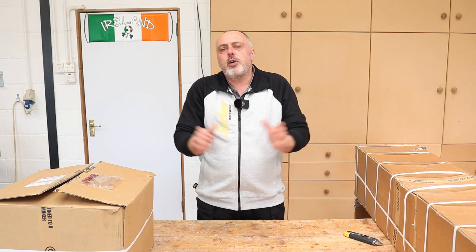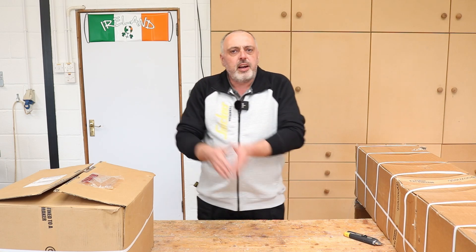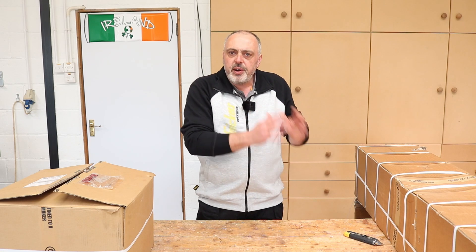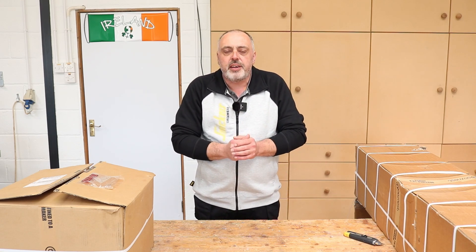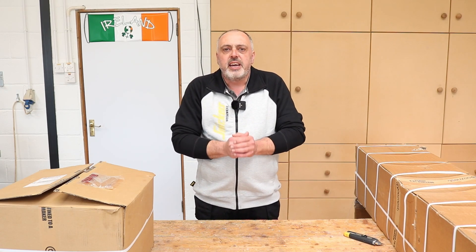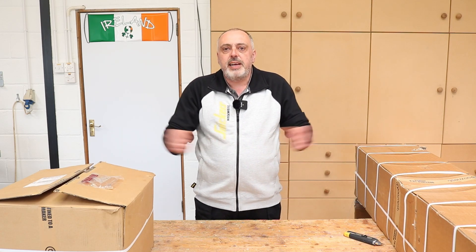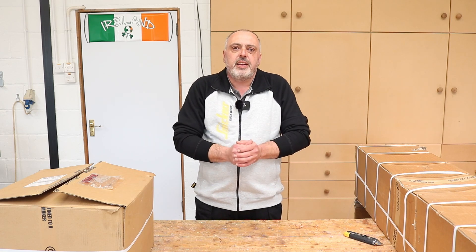This video is going to be unboxing the machine and a quick overview of all the components you get when you purchase one of these machines. The other videos I'm going to do an overview from the very start of building until I actually have the machine up and running. So even if you're not considering buying one of these machines but you are mechanically minded, I'm hopeful that these videos will be enjoyable to watch just to see how these machines work.